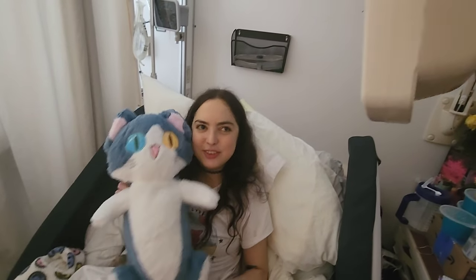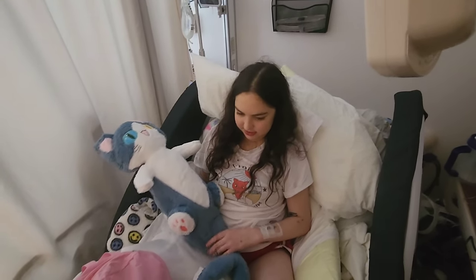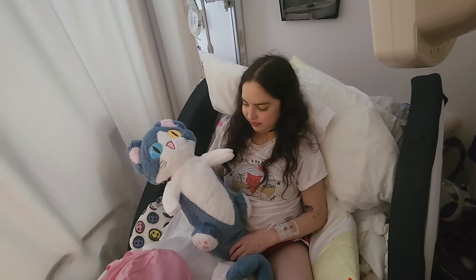Stay catfishing, my friends. You said 'stay catfishing, my friends!' So you're just going to end it like that? Yeah. All right, we'll see you, Skylar.